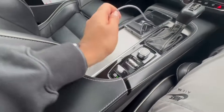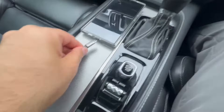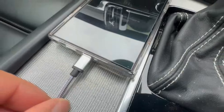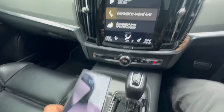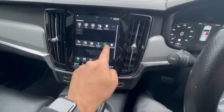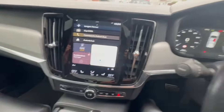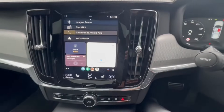We can close the armrest now, then grab your Android phone and plug it in. You'll see it's plugged in. On our system, scroll to the left and click on Android Auto. We've clicked on that and it's popped up right there.